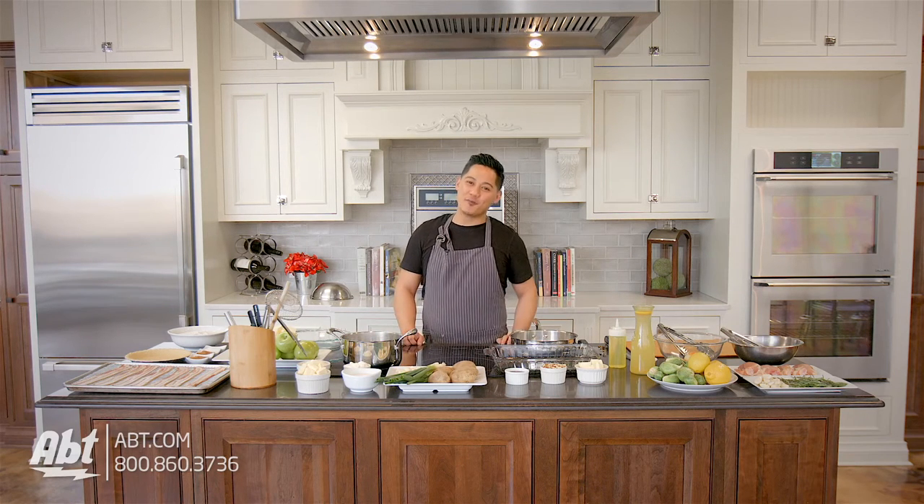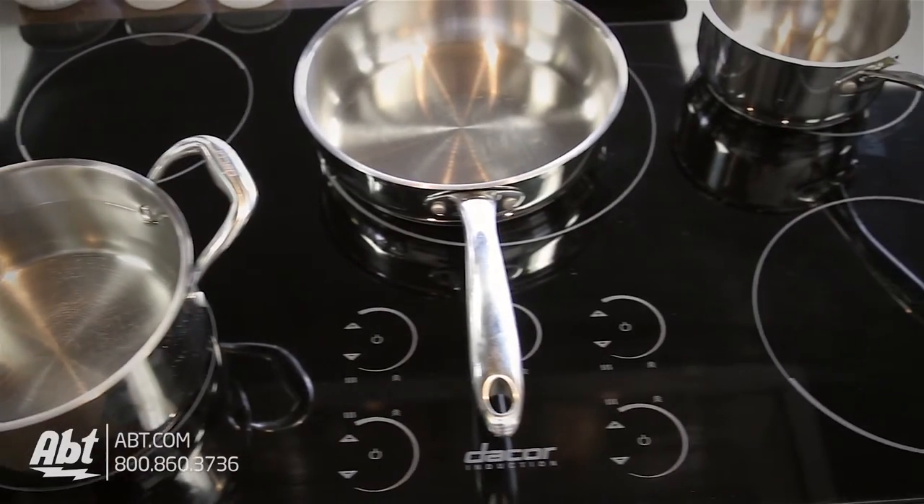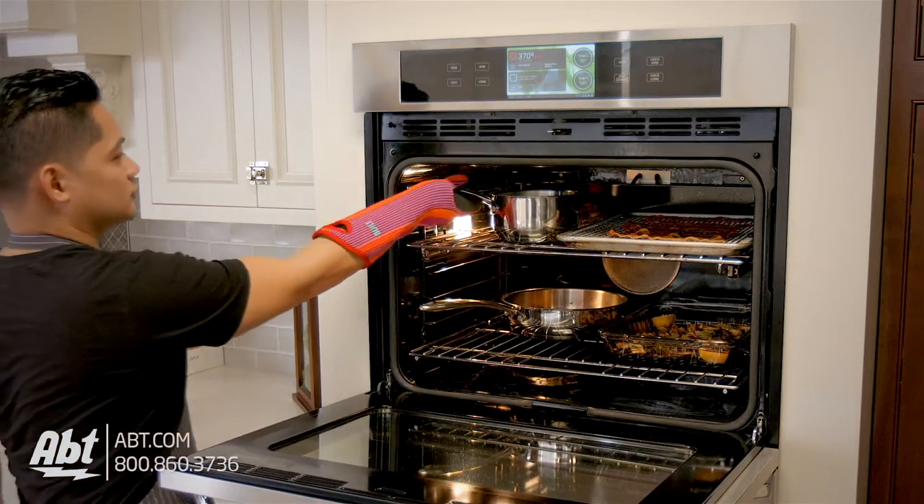Hey Food World! I'm Chef Paul with Cooking Skills Academy here with my friends from APT at the Design First Studios, and tonight we're gonna show you how to cook a great meal on the Décor Induction Cooktop as well as in the Décor Convection Oven.